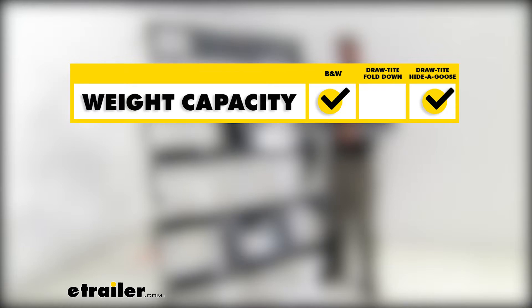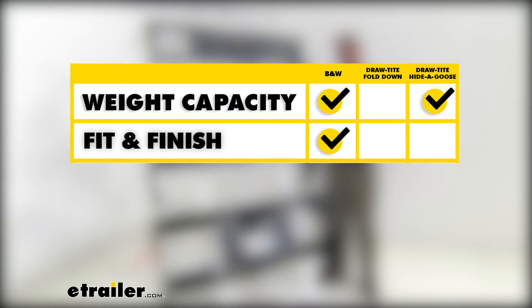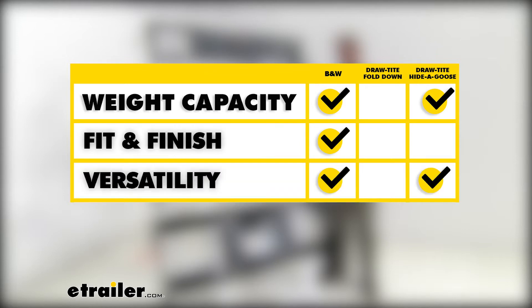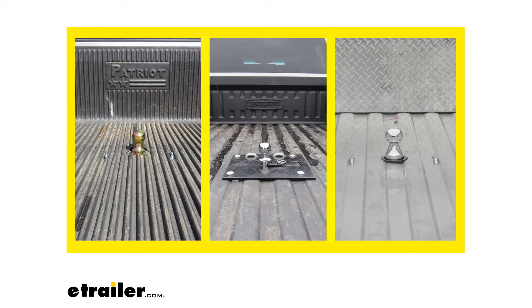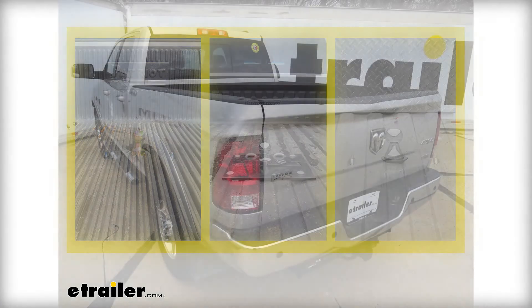To sum everything up: for weight capacity, the under-bed kits — the B&W and the Draw-Tite Hide-a-Goose — take the top spot with a 30,000 pound gross trailer weight rating and 7,500 pound vertical load limit. For fit and finish, the B&W wins based on installation experience — it fits very nicely and gives you a clean look in the bed. For versatility, the Draw-Tite Hide-a-Goose and the B&W lead again due to their available accessories. And for ease of installation, the B&W comes out on top as the easiest to install with the most accessible bolts.